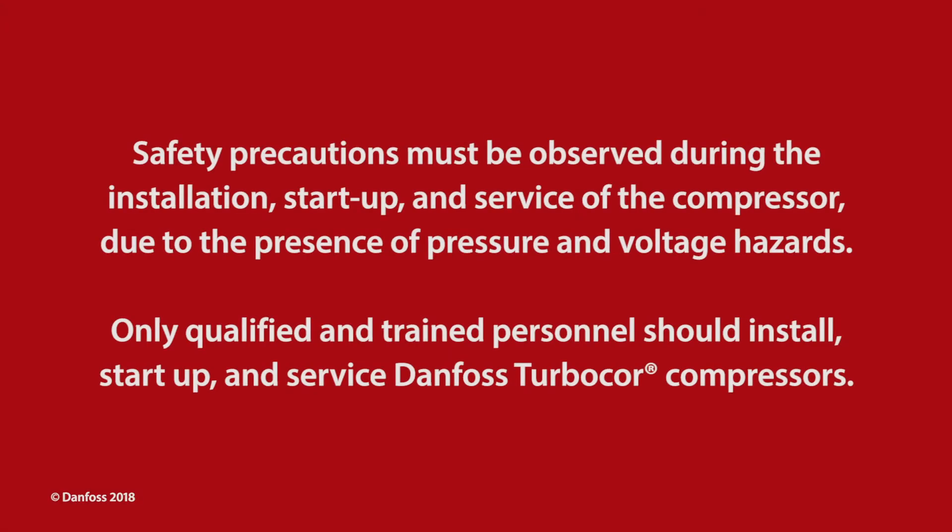Safety precautions must be observed during the installation, start-up, and service of the compressor due to the presence of pressure and voltage hazards. Only qualified and trained personnel should install, start-up, and service Danfoss TurboCore compressors.